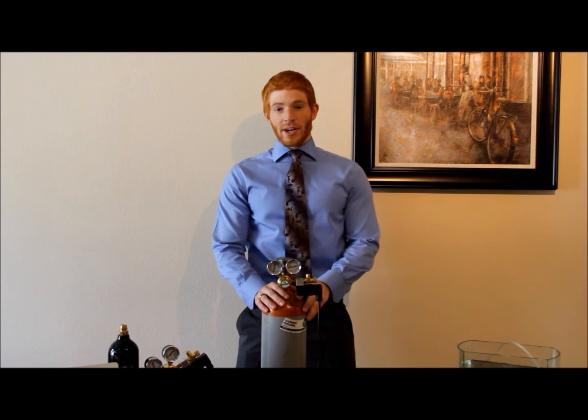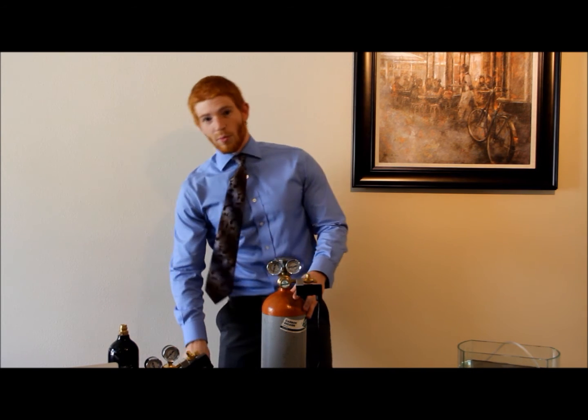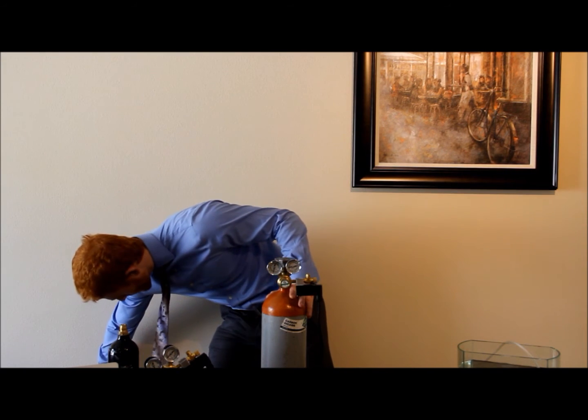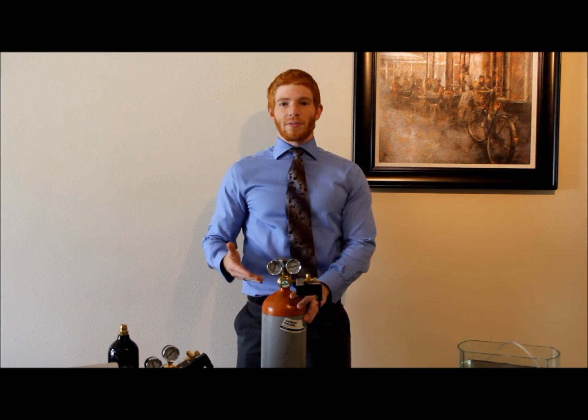After you've attached your Aquatech CO2 regulator, the next step is to plug in the solenoid. Right now it's not plugged in and the solenoid valve is closed, not allowing the flow of CO2. When we plug in the solenoid, you should hear a click, meaning the valve is open and will allow the flow of CO2.